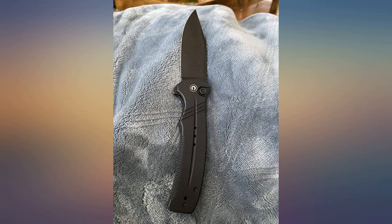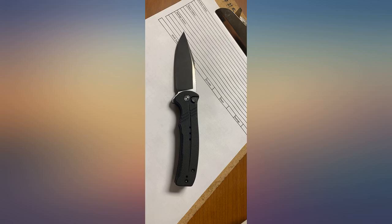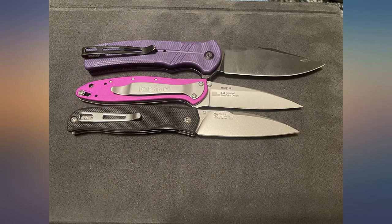This is my 8th knife from CIVIVI and is my favorite. The compression button, design, materials, and quality are all 5 stars. This is my favorite fidget knife and I've been carrying it more than my others. Get one of these.